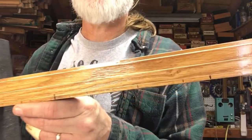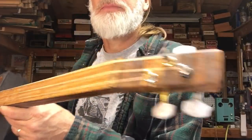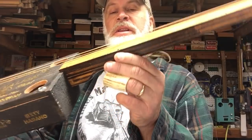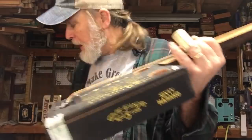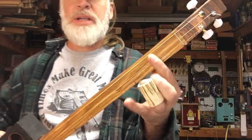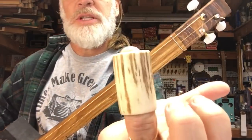Some guitars don't have any frets at all. This one here is a fretless slider with a typically high action so that the slide doesn't bang around. It's the same tunings as all the others — basically a power chord — but instead of moving it around with one finger you're going to move it around with the slide. Check out that bone slide.